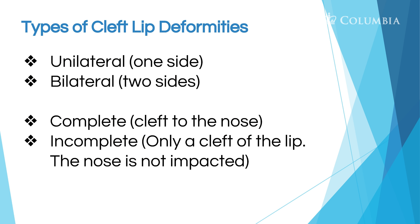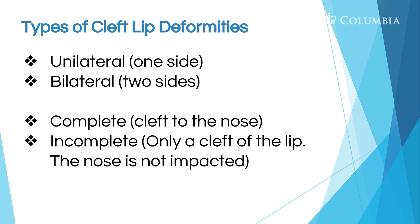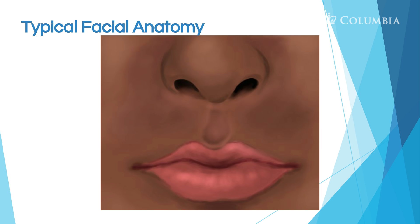A unilateral cleft lip means it's only on one side of the child's face. A bilateral cleft lip means both sides of the lip are affected. A complete cleft lip means it goes from the lip all the way up to the nose, and an incomplete cleft lip doesn't go all the way up to the nose — it just goes up a little bit, either on one side or both sides.